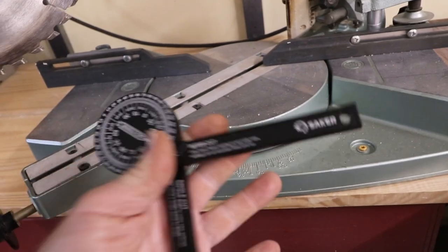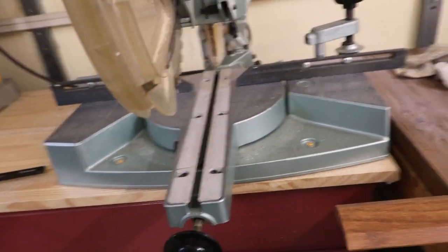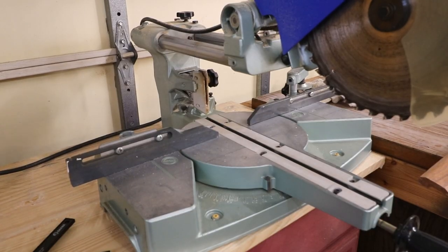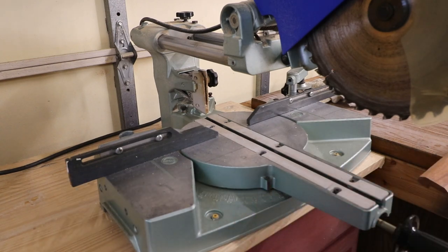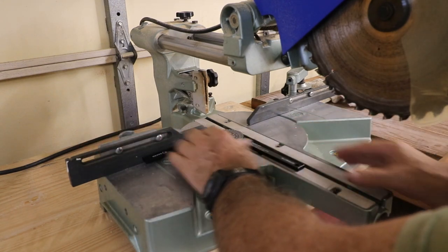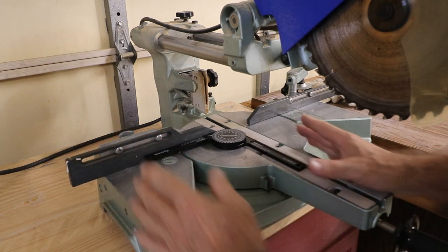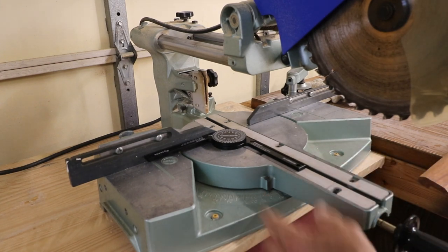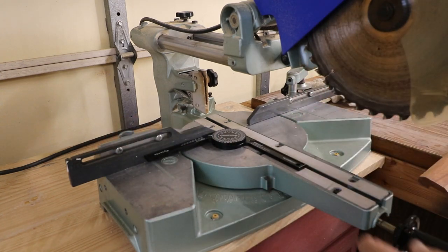One of the nice things about the protractor is you can use it in conjunction with your miter saw. You can also check your miter saw to see if it's straight. Miter saws when they come out of the box are often pretty good, but not always dead accurate — sometimes there's a little play at zero — and this will help you zero in to exactly where it needs to be.